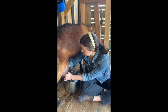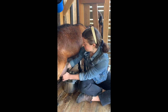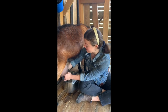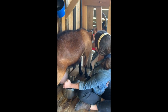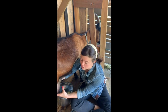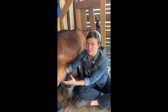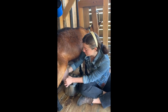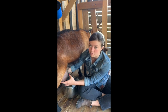Another common question from children that come through the farm school is: does this hurt her? As far as we can tell, no, it does not hurt her. She's used to being in the stand, and as you can see she has some room to move her head around. Actually, milking feels good to her. When her udder is full it's going to be a tight feeling, which makes her uncomfortable. So being milked actually relieves some of that stress and the tension of the weight of the milk in her udder.